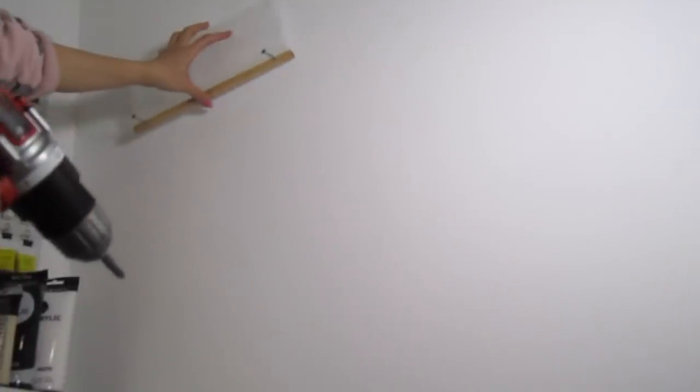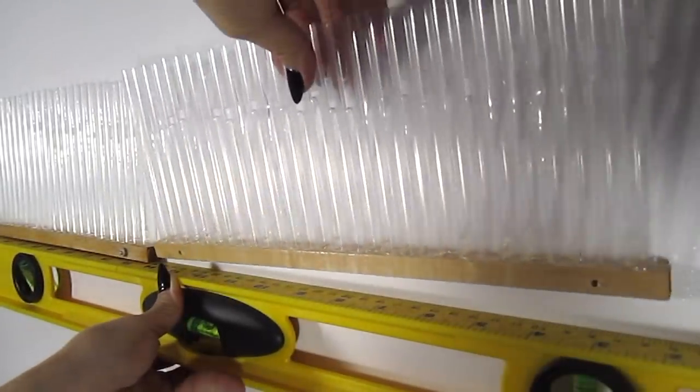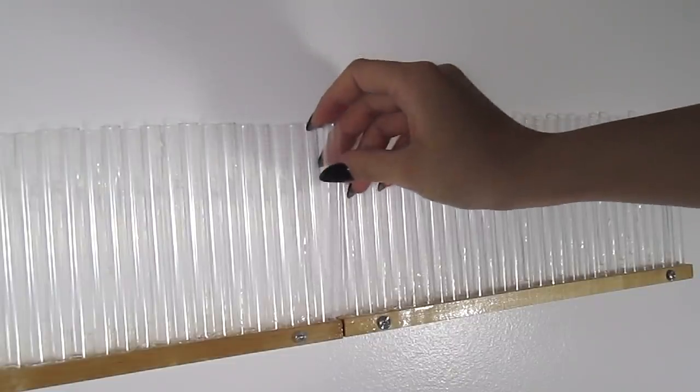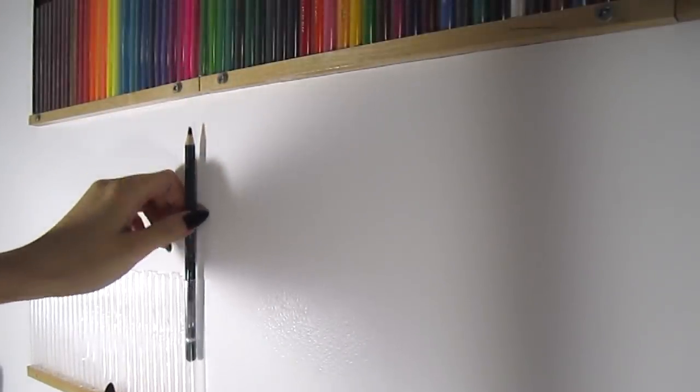I love that you can see the color name right through the straws. To install, you can simply drill some screws through the dowel into your wall. Make sure that all your displays are level. As you can see, there is just enough room between two displays for an additional straw. For a second row of displays, make sure you give yourself enough room to put in and take out the colored pencils easily.